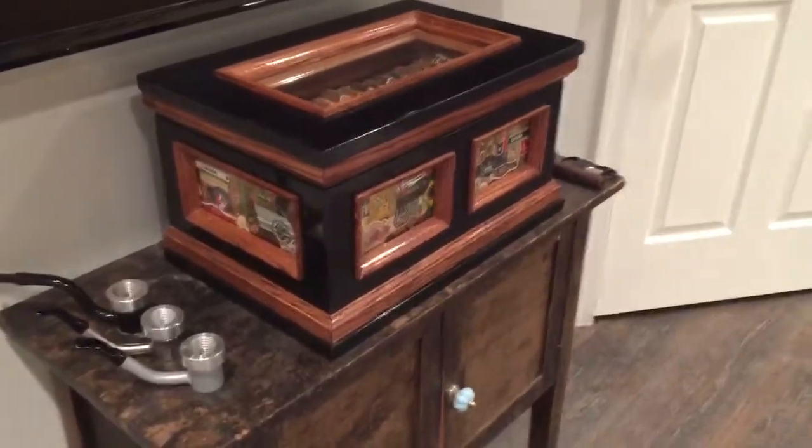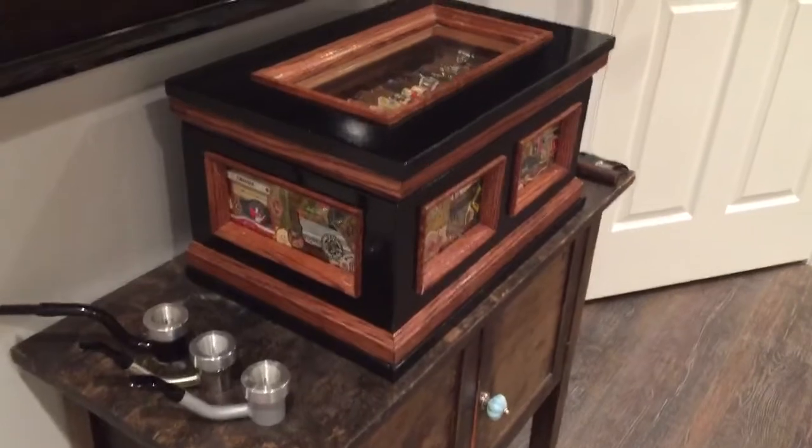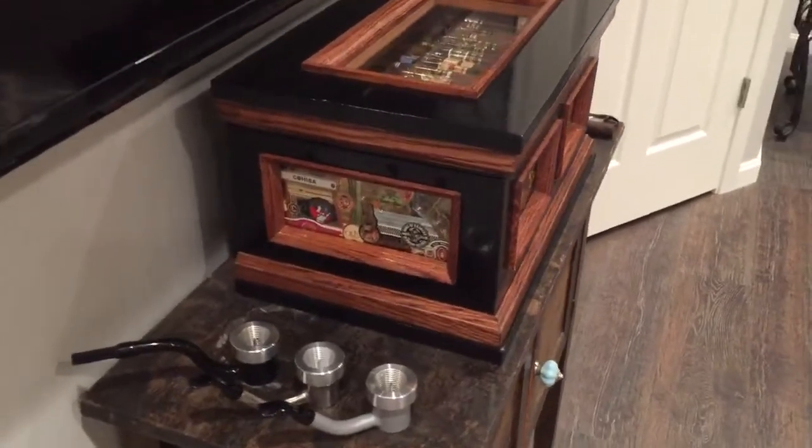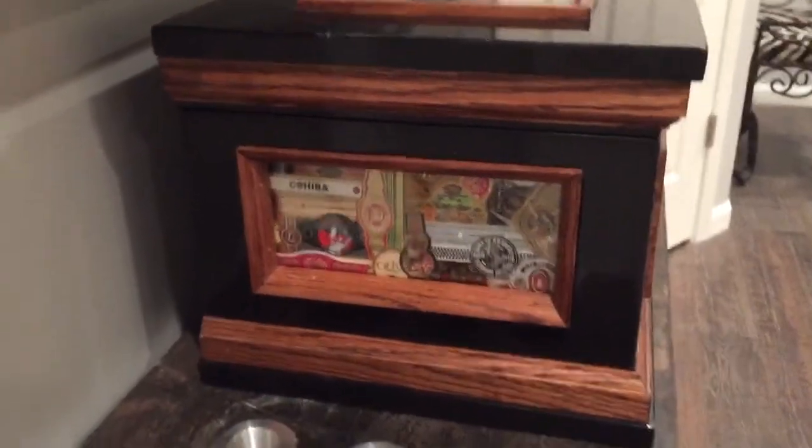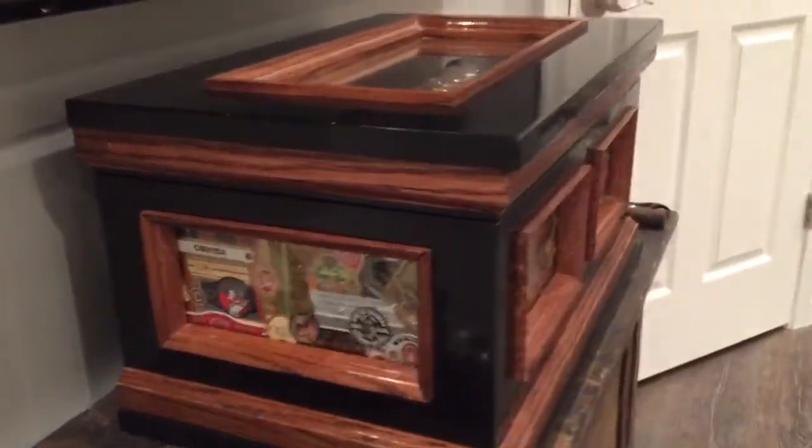Hey everybody, it's Mike from McGarr Pipes. Just wanted to do a little video showing you my humidor. What makes this humidor special is it's the only one in the world — because I made it. I like to tinker around in the wood shop, so I created this about one or two years ago.